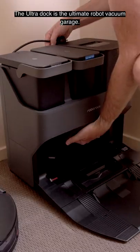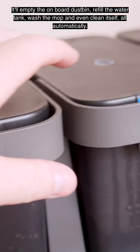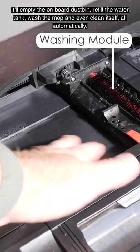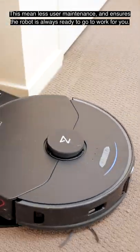The Ultra Dock is the ultimate robot vacuum garage. It'll empty the onboard dust bin, refill the water tank, wash the mop, and even clean itself — all automatically. This means less user maintenance and ensures the robot is always ready to go to work for you.